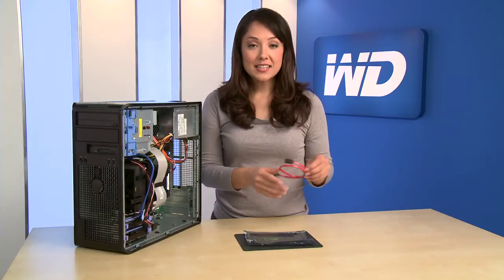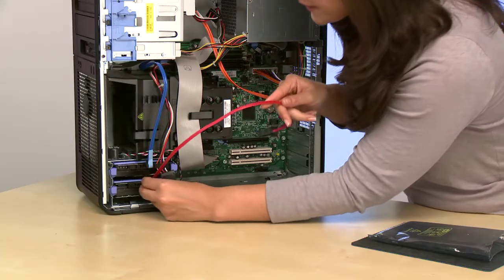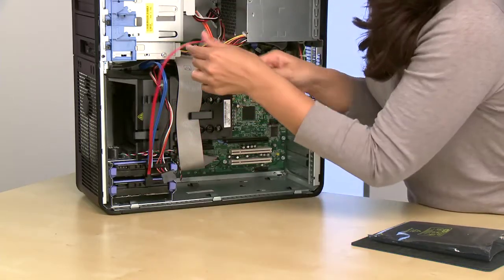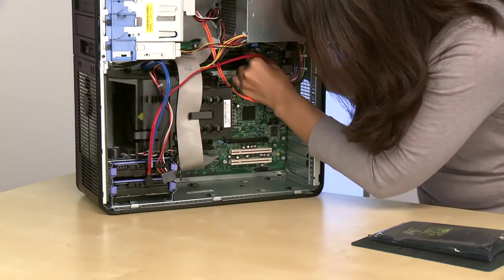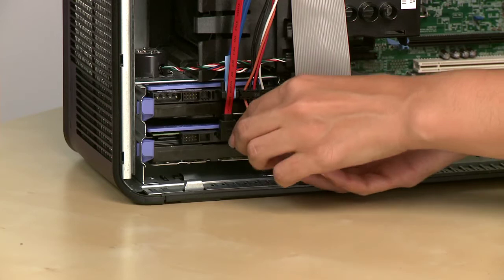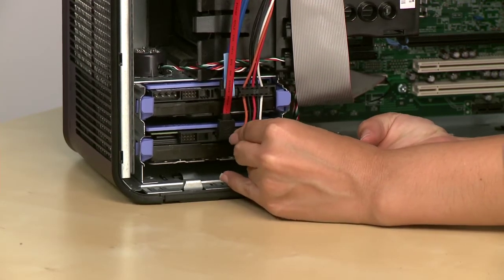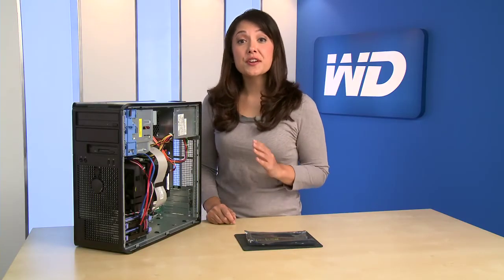Now attach the SATA interface cable to the drive, then to an open SATA port on the motherboard. The cable is notched, so you can't make a mistake. Next, connect the power supply cable to the power connector on the drive. Check the cable connections to ensure they're snug.